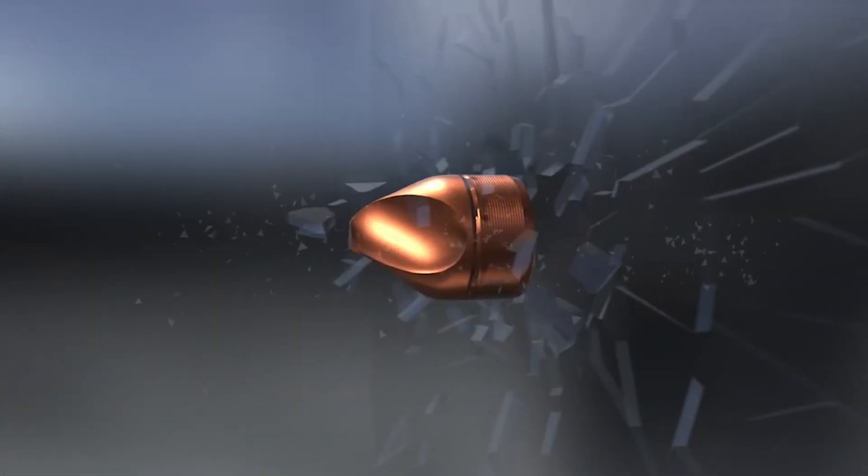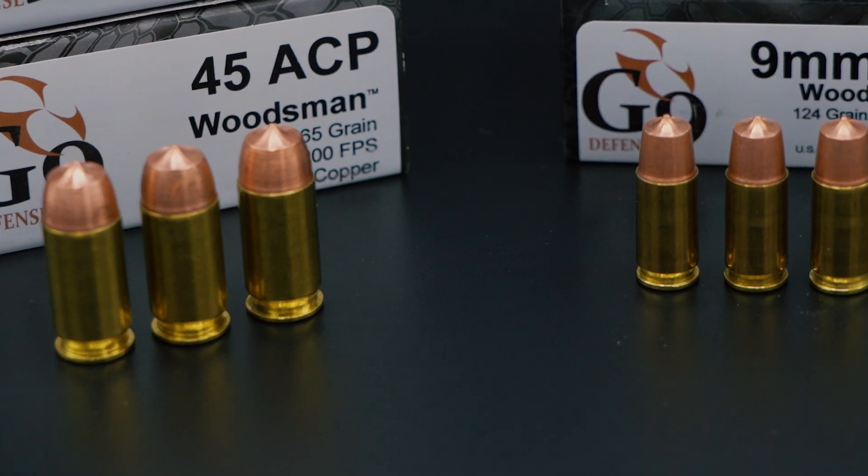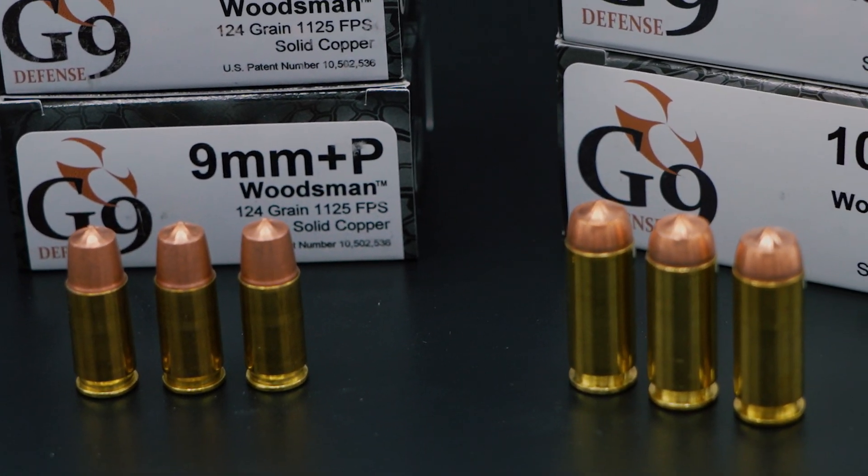Shape Charge technology is extremely barrier-blind. It does this by having high pressure per square inch on the front of the bullet. These cavities do not contact a barrier as they go through. If they were to clog, they would be cleaned out when they do hit their intended target. The barriers are easily defeated because of the high pressure per square inch and the speed that this travels at.